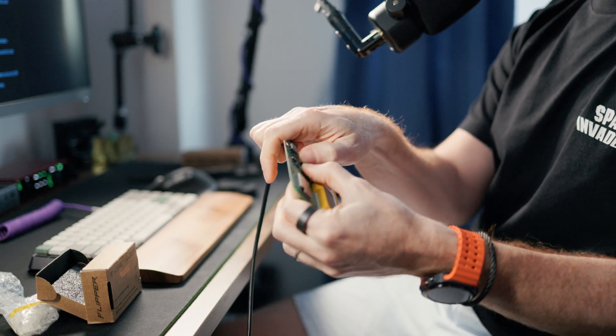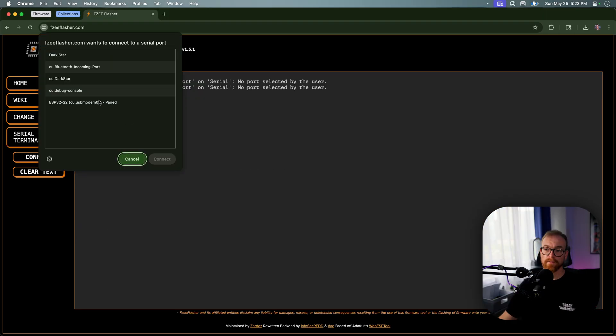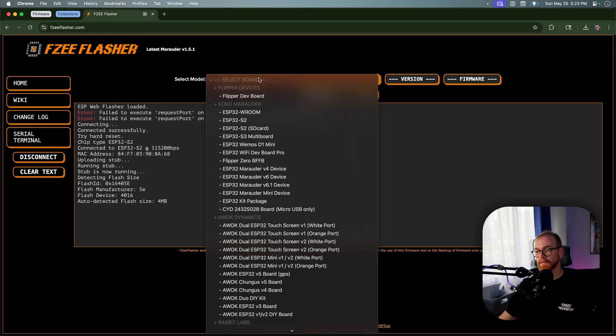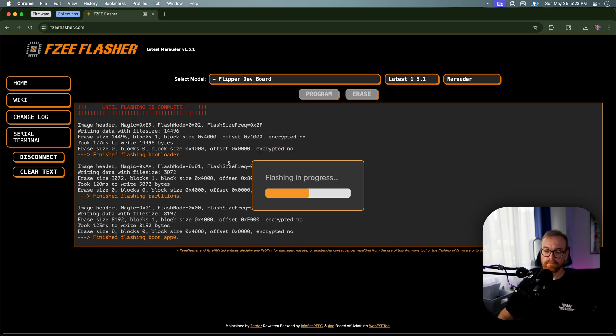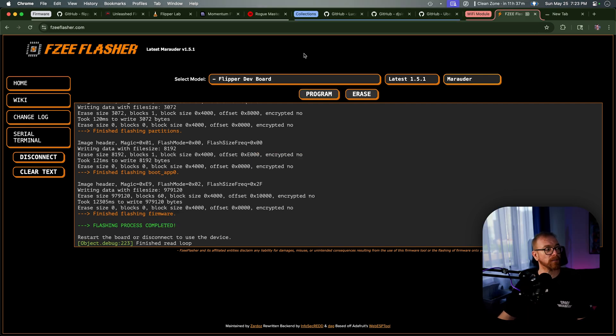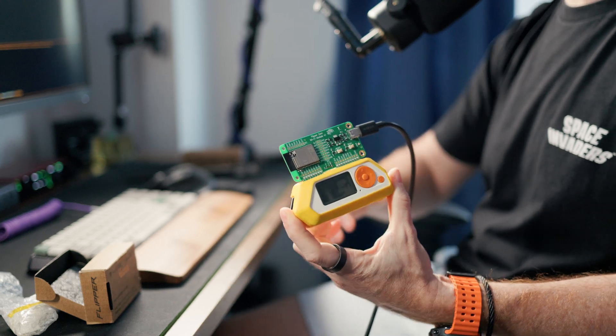To enable Marauder, the process is essentially the same as upgrading the firmware for the Flipper itself. You hold the reset and boot buttons, connect it over USB, go to the FZEE flasher, connect and you'll see the ESP32 model — connect successfully. Then choose the Flipper dev board, latest version, Marauder, program — and a few seconds later you'll have the Marauder firmware flashed to the ESP32 on the Wi-Fi board. Now you can control it from the Flipper Zero anywhere and you have Wi-Fi and Bluetooth capabilities for the Flipper.